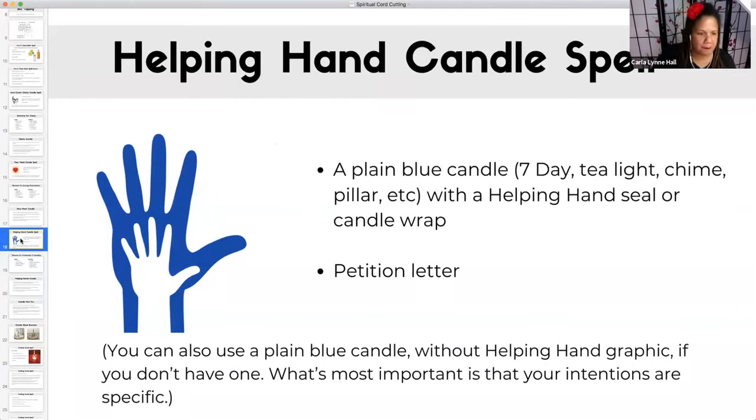Yes — Bianca asks: do you suggest a day for the clarity candle? No. The clarity candle is good any day of the week, any time of the day, any phase of the moon. Clarity candle, any day — because when you need clarity, you need it, period.